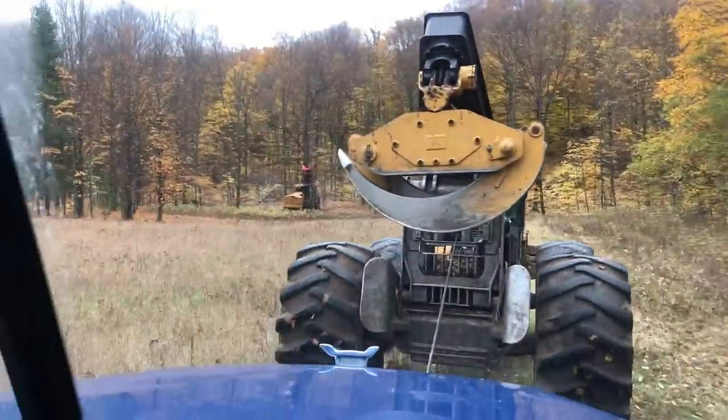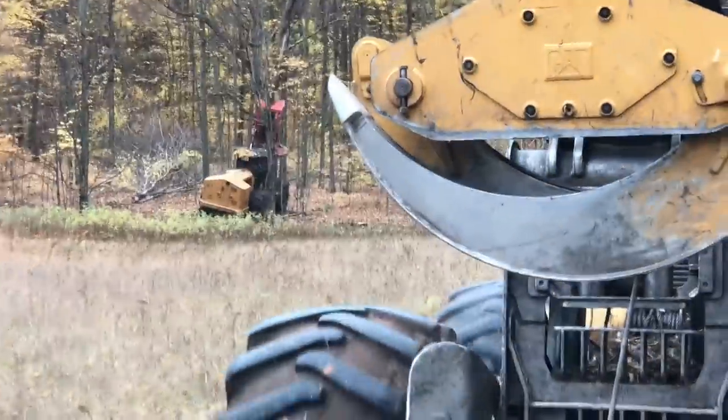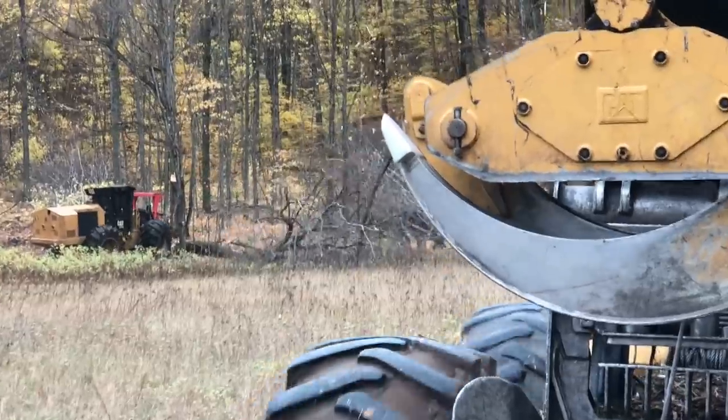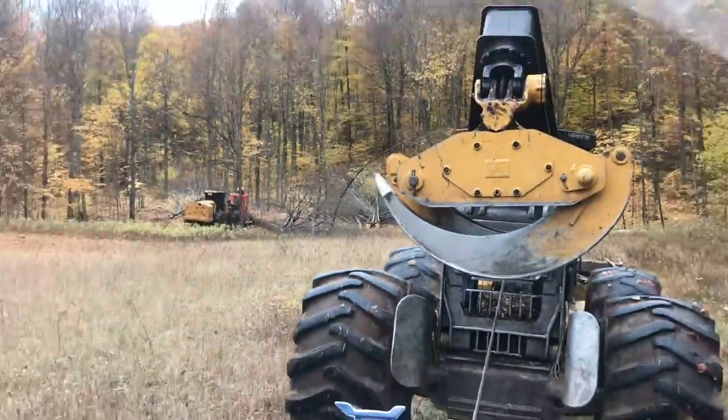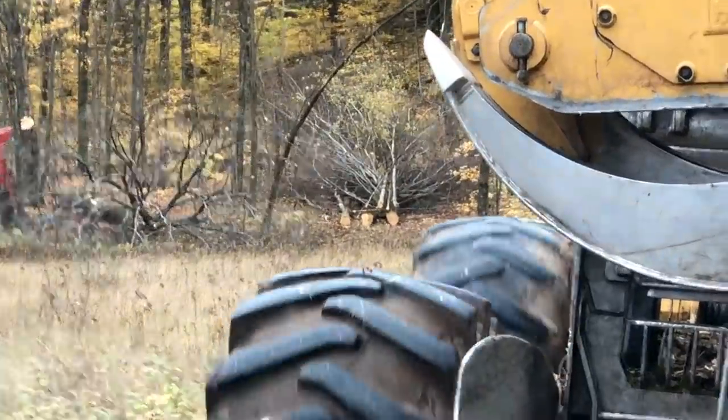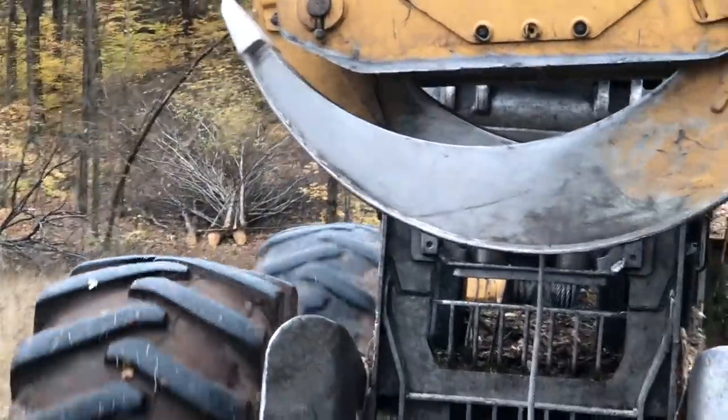Slash out. Look at it — tearing apart that one. Not that part now. Moving up. Shoves it out of the way. Where you want this at, John? That's the landing.